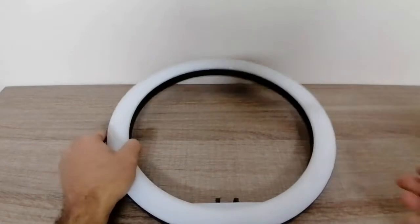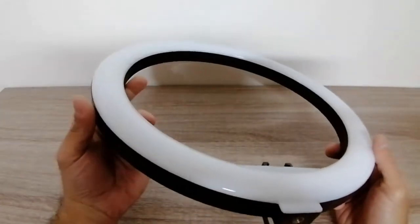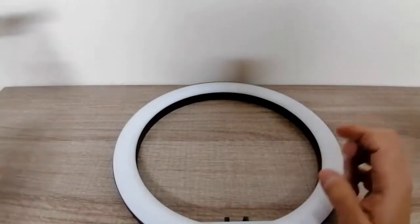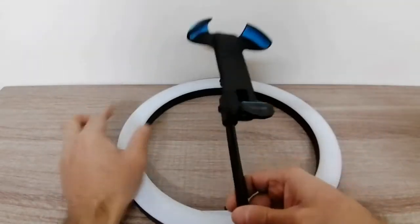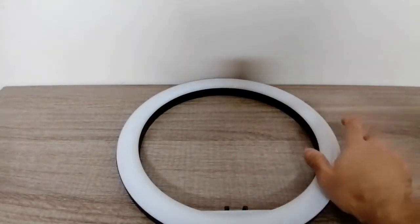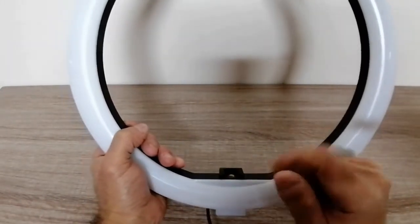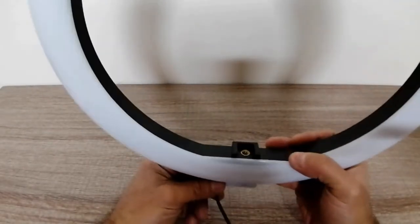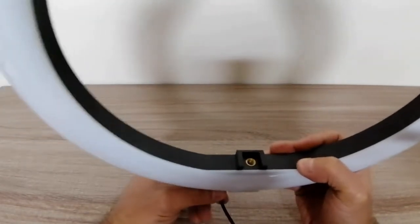So what we're gonna do now is open this ring light and see if we can identify the problem. What happens is when you mount your phone onto the ring light, it presses down into this hole here — you screw it in and screw it out to remove it — and what happens is it kind of eats into the wire at the bottom. Let's take a look through this hole and I'll show you exactly if you can identify the problem.